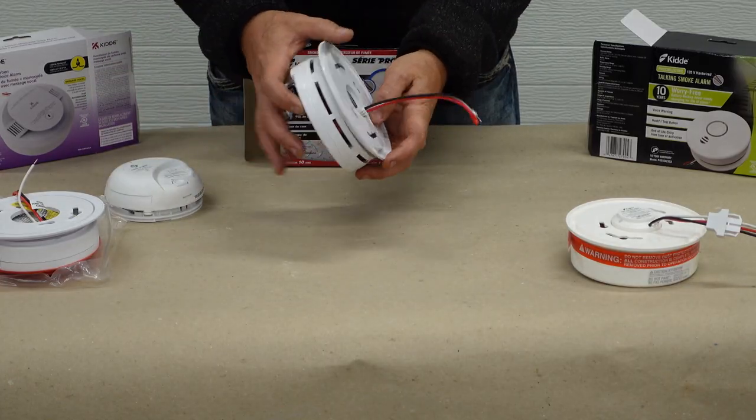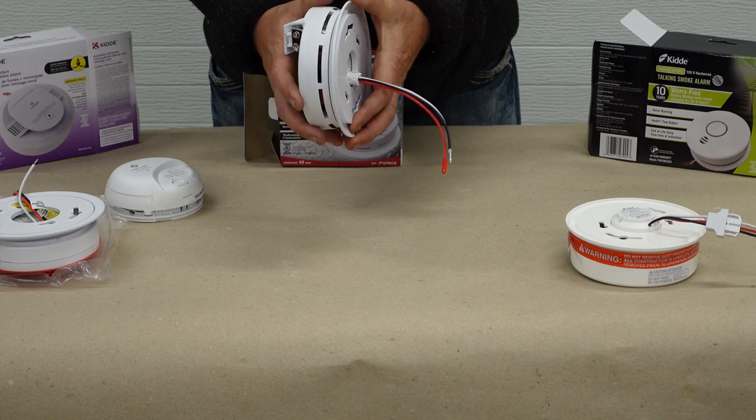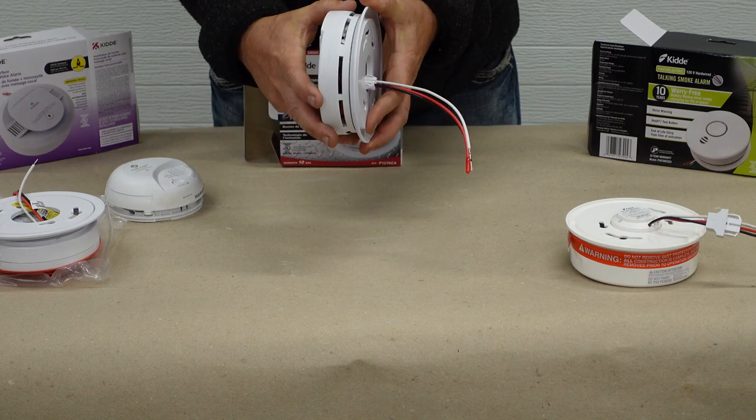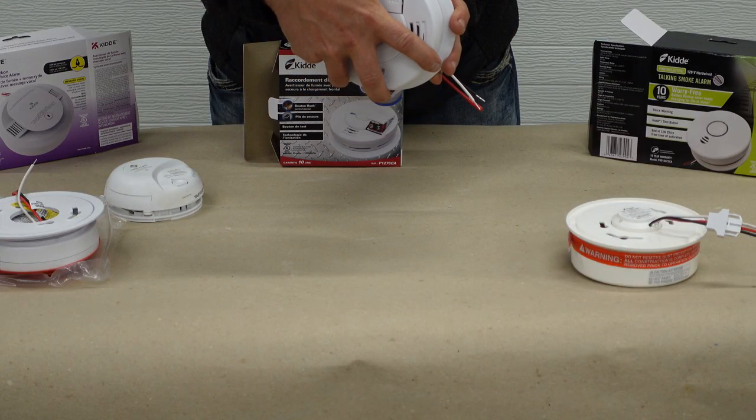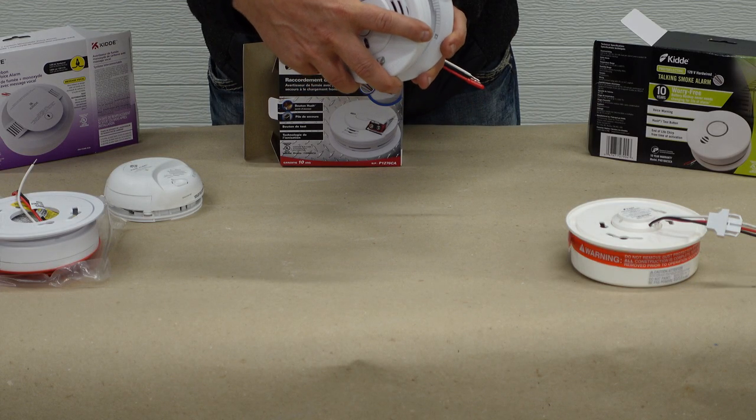Now, depending on the style of smoke detector, these all come with a back base and they all go on clockwise. So they're going to screw on clockwise and lock in place, and they're going to unlock counterclockwise.